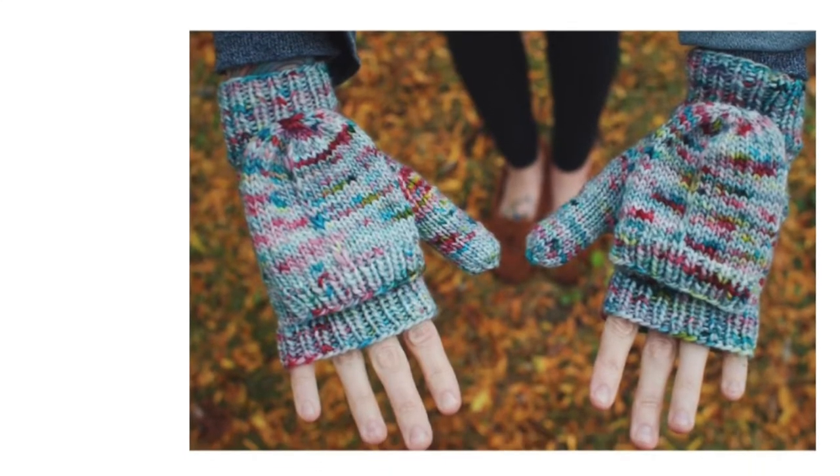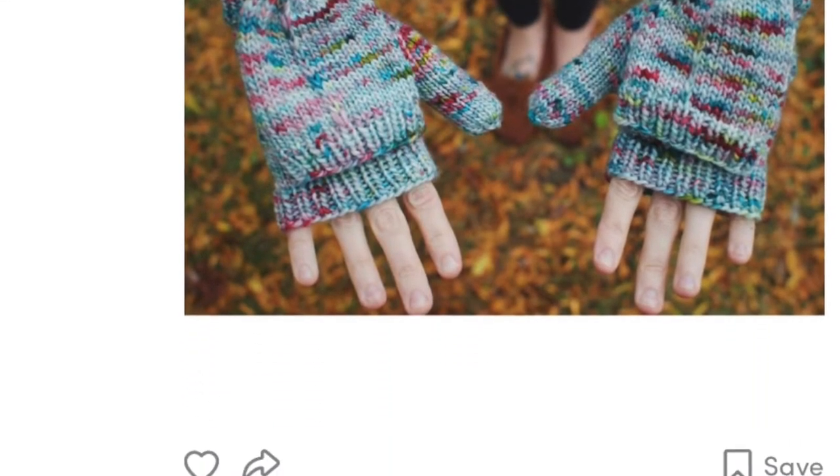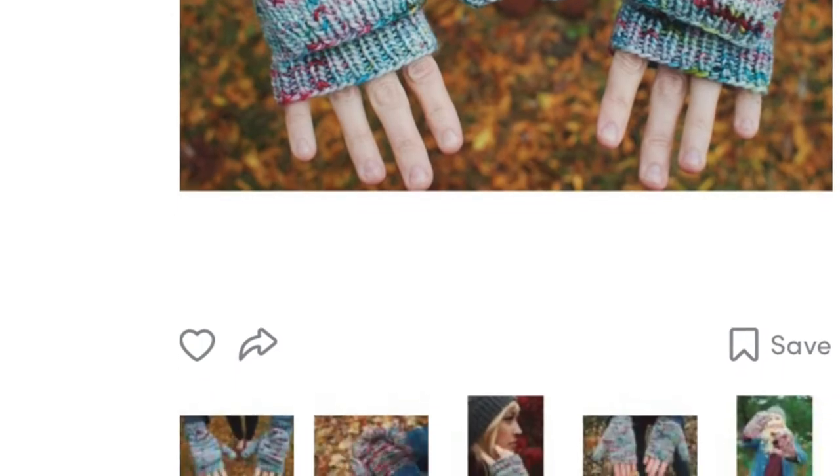First are the Tinsel Mitts from Andrea Mowry. These are convertible mittens — fingerless gloves with attached tops so you can turn them into mittens.